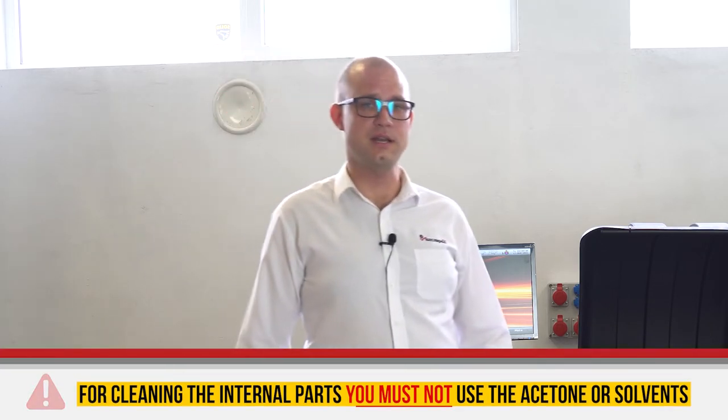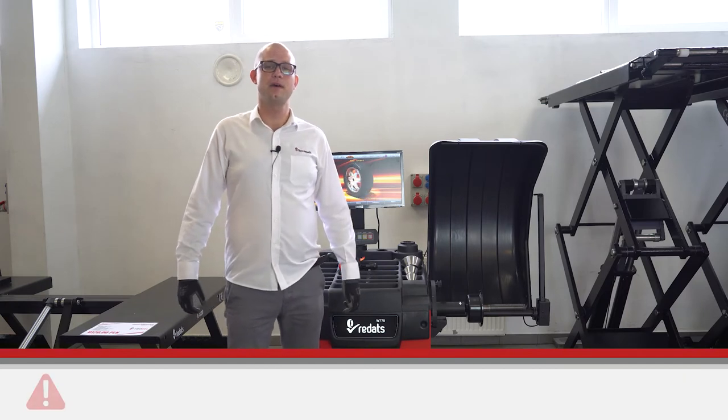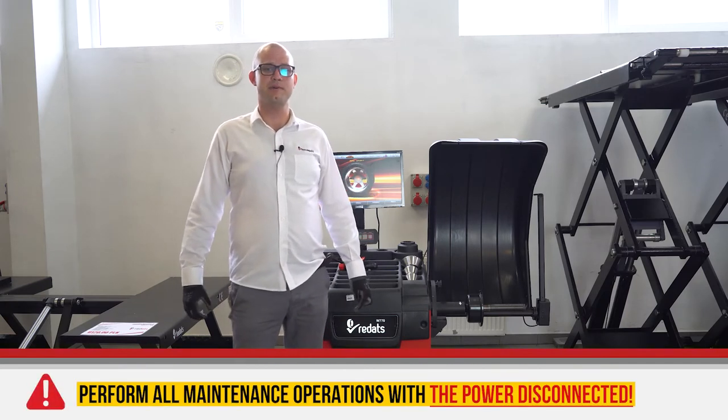One first thing to remember: your wheel balancer and its internal parts should all be kept clean. Before you start any maintenance jobs, you have to disconnect your balancer from the power source.